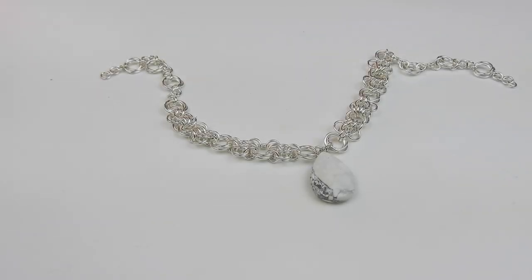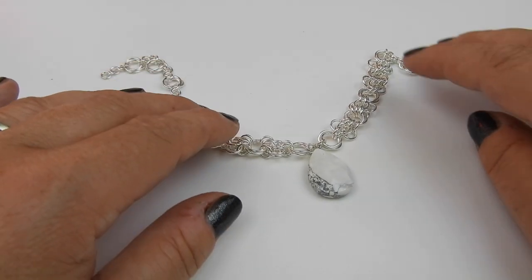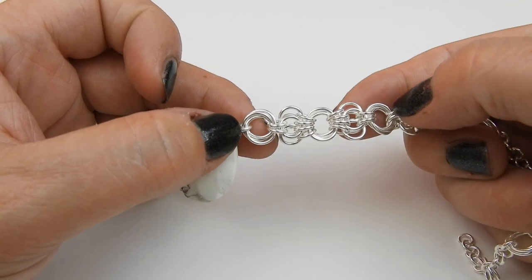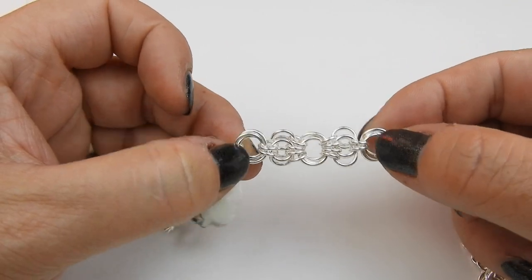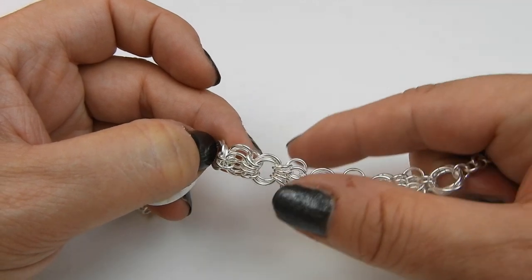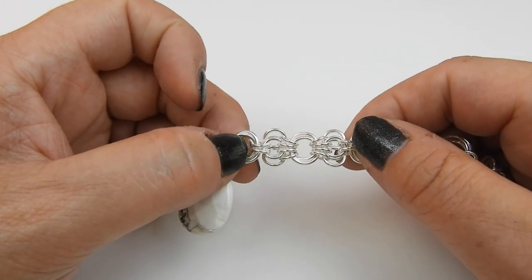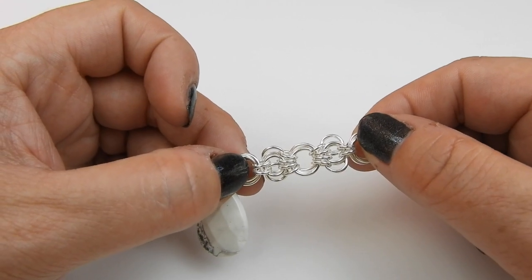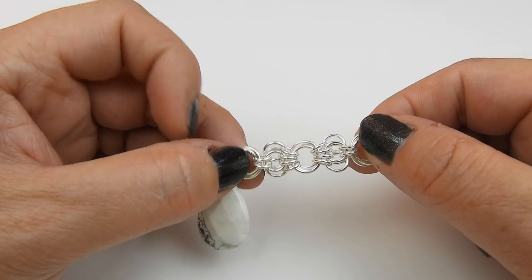Hello, welcome to this short tutorial on how to make the butterfly weave. The butterfly weave is a beautiful chainmail unit that can be used connected together or singularly as a gorgeous center to a bracelet, center to a necklace, or an earring.